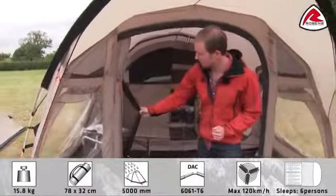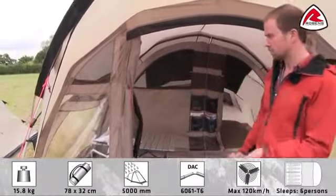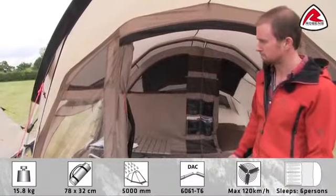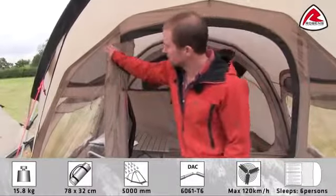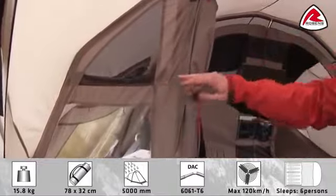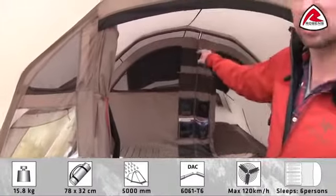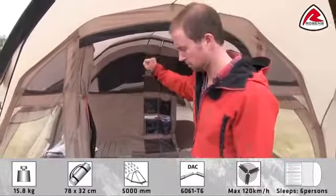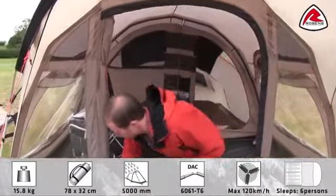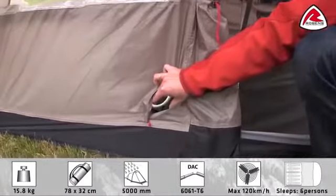The door has a full mesh panel, which can be closed to avoid any insects or bugs inside the tent. In the front of the tent, you have two mesh panels, which can be closed from the inside. You also have ventilation in both sides, and a big ventilation in the rear end of the tent. If you like to use electricity, you have a little opening for your mains here in the front.